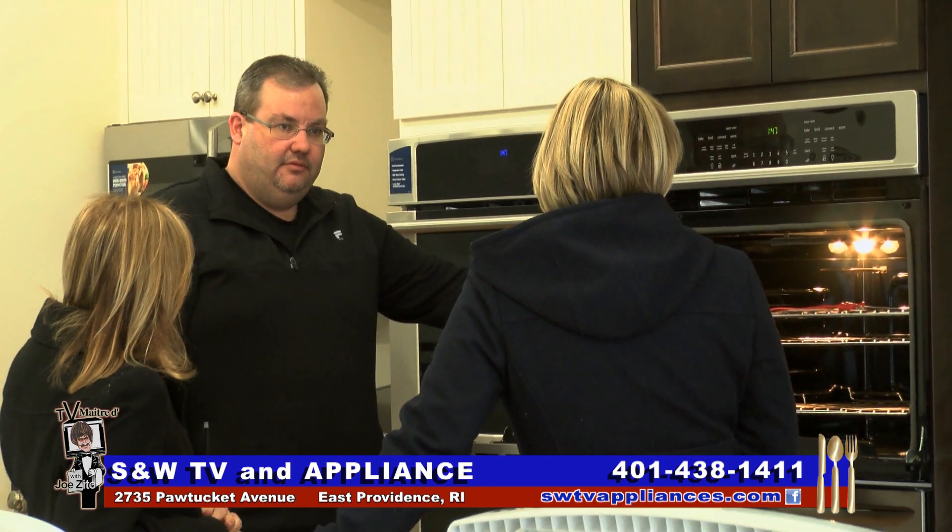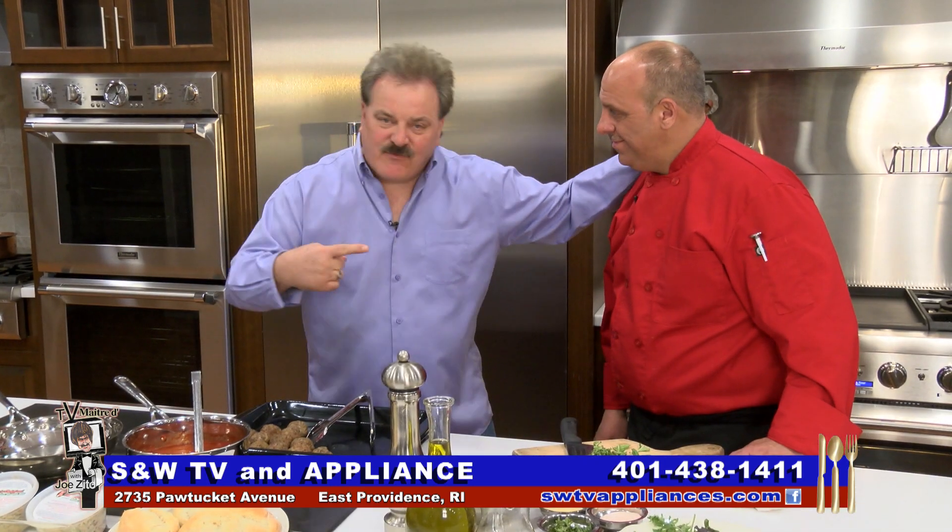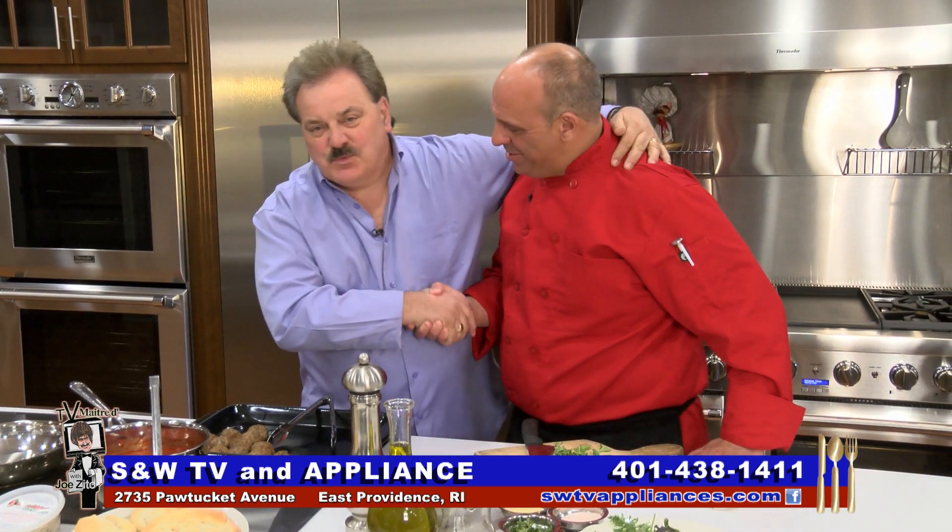Please get down there and see them, and look for this fabulous Nana's Original Italian Meatball Mix. My friend, Chef Phil McKendall. Thank you, Joe. Thank you.